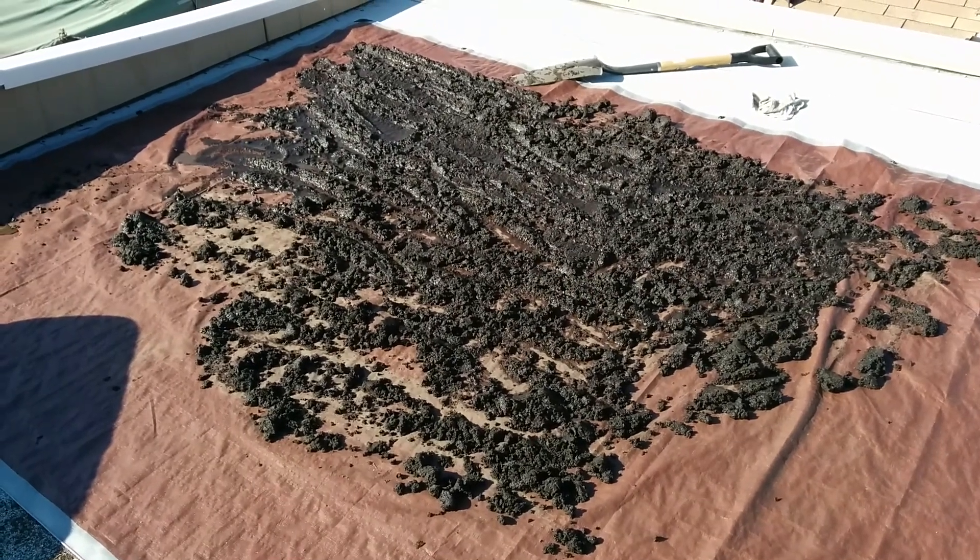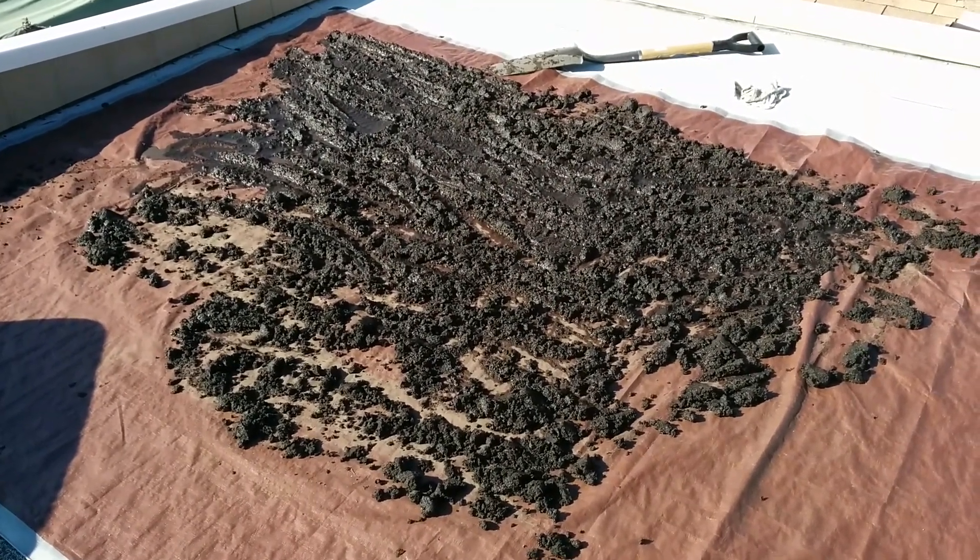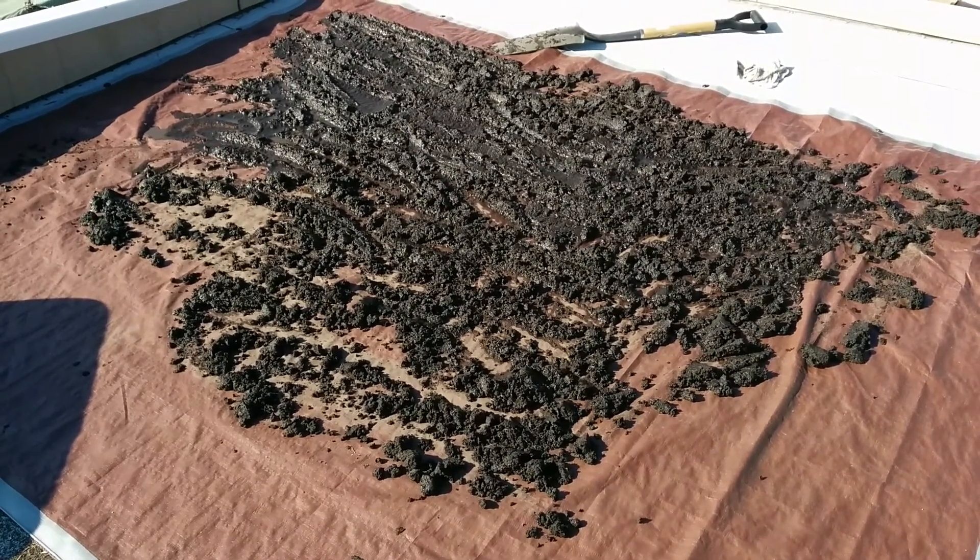Hey guys, what's up? I am on top of a roof in my backyard right now, laying out the dirt. Step one — or step two of the mineralized topsoil process.